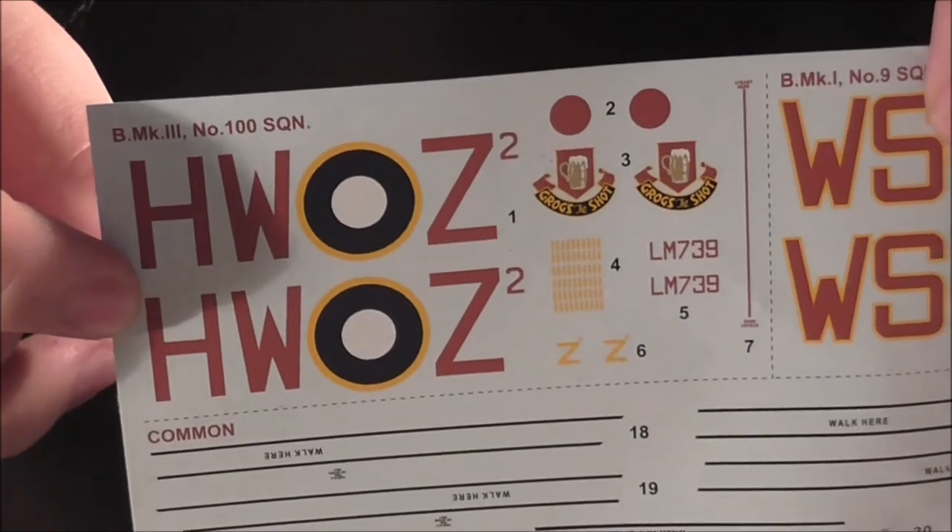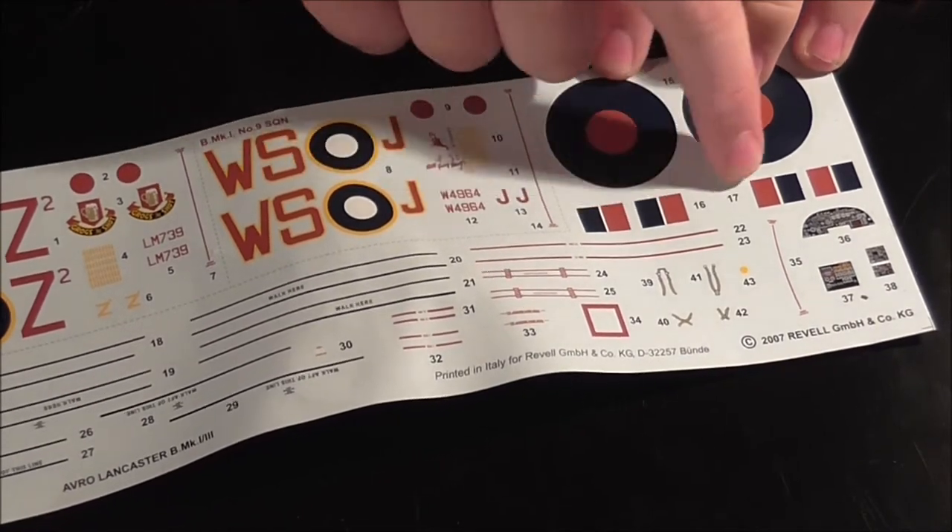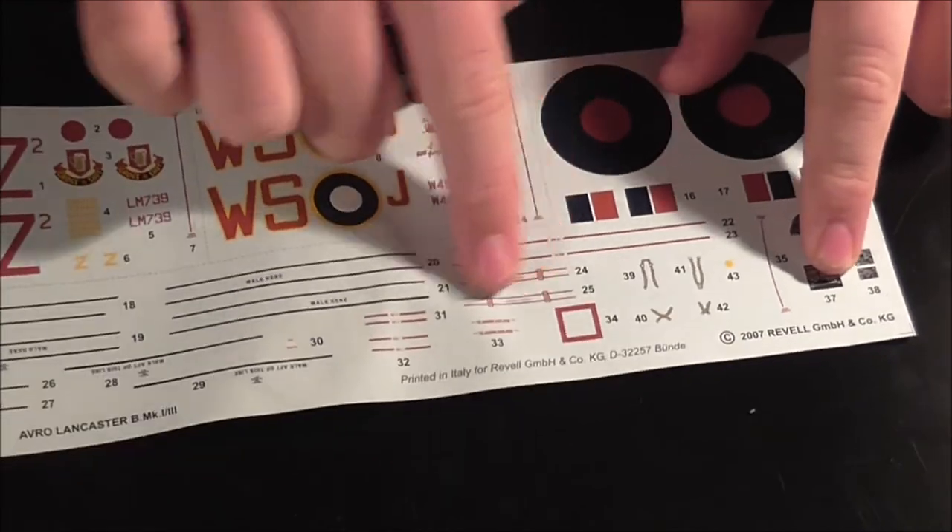The decals are nice and creased — I can flatten them up a bit; I can put a book on them. So we have the 100 Squadron decals, the 9 Squadron ones, then all the rest of the common ones. The main markings are roundels, fin markings, cockpit, and all the walkways and stuff. Printed by Revell in Italy — usual Revell decals, not usually got anything to complain about with them.